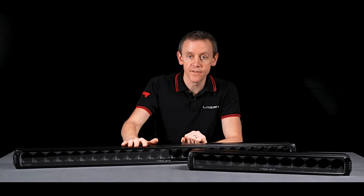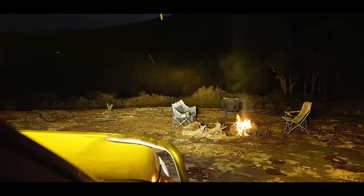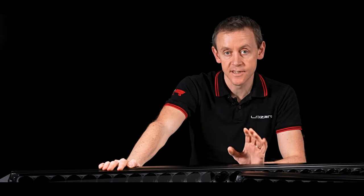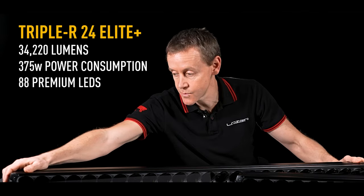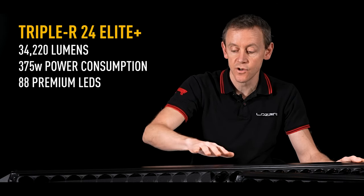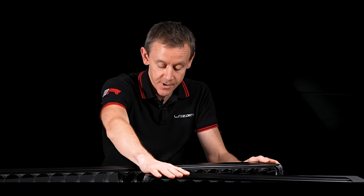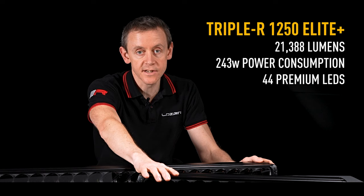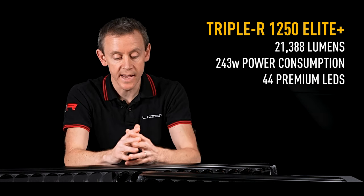We've got 375 watts of power going into the big RRR 24 Elite, which is a huge level of power, and that translates to lumens on the road. This big 24 Elite Plus puts out nearly 35,000 lumens when running all of the LEDs. The RRR 1250 Elite Plus delivers just over 21,000 lumens when running with all its LEDs.